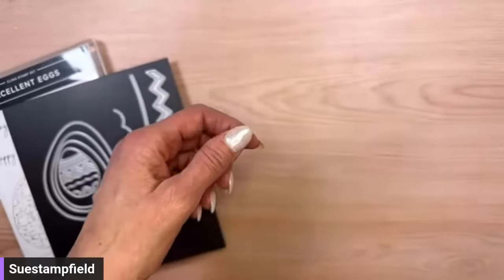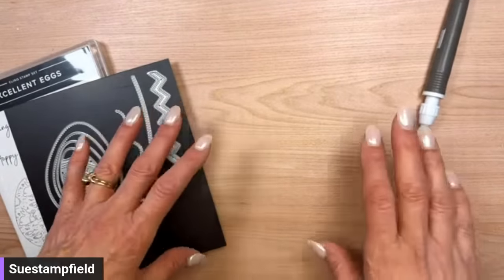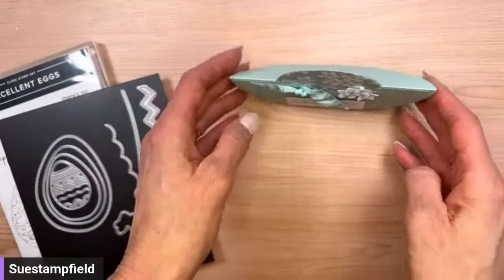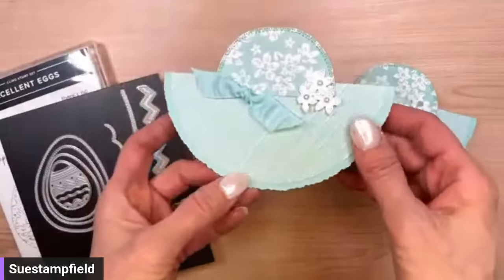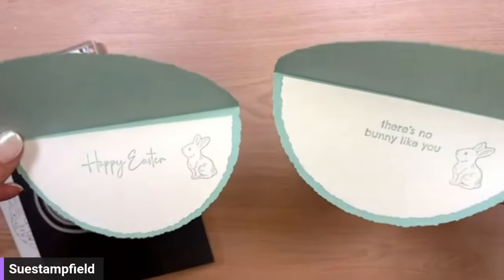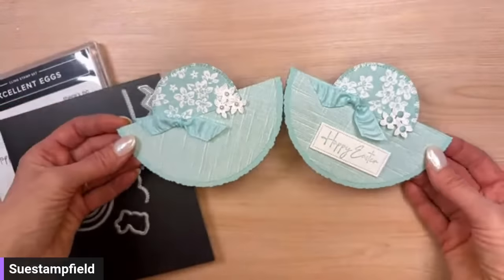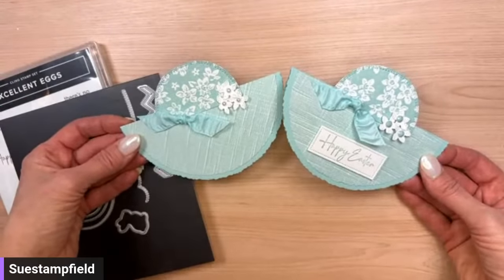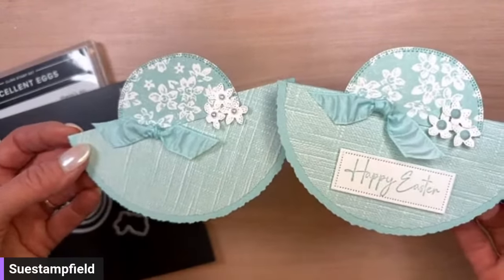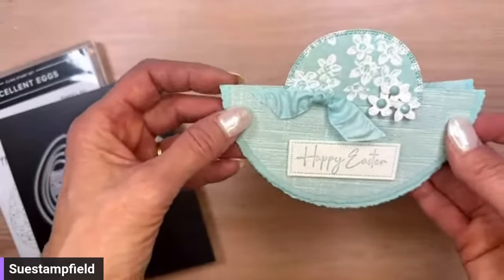In the last video we made this cute rocker card — it rocks back and forth and it's an Easter bonnet. After the video I made another version where I added the 'Happy Easter' greeting. For this one we used free Celebration paper — right now Stampin' Up! is having a Celebration event where if you place a $50 order before tax and shipping in the U.S., you can pick a free item, including the Softly Stippled paper.